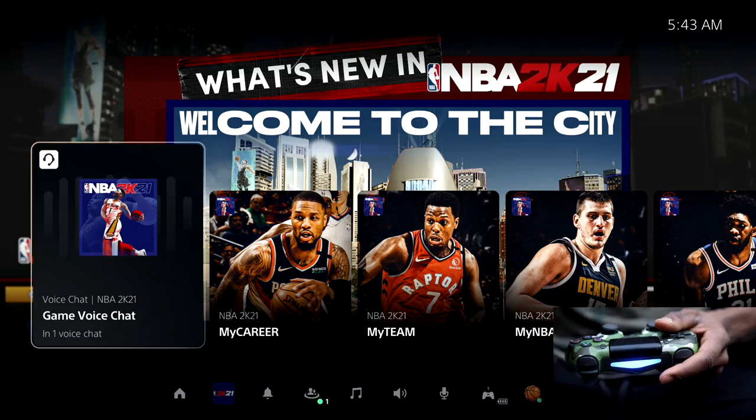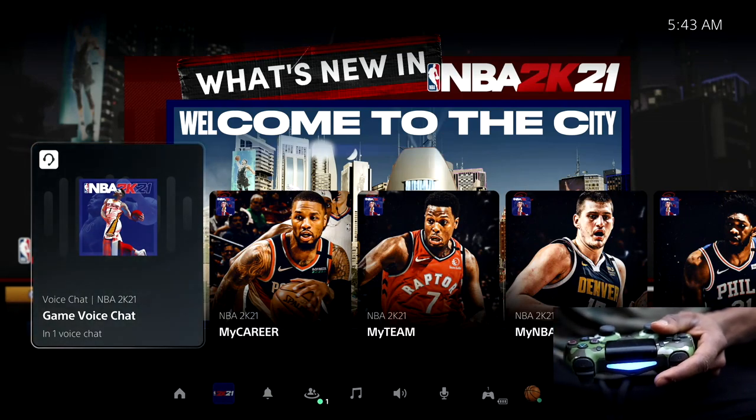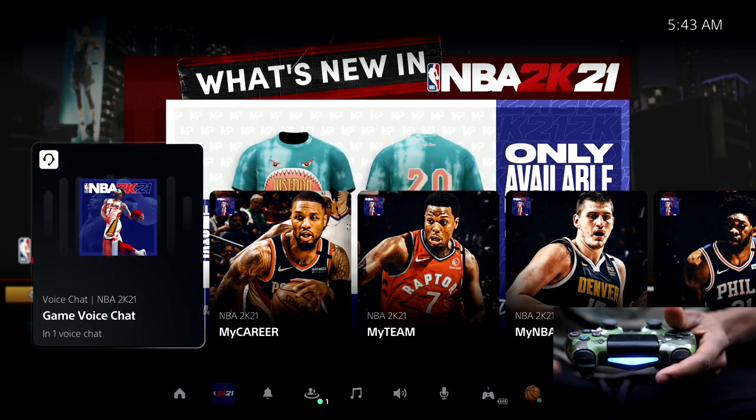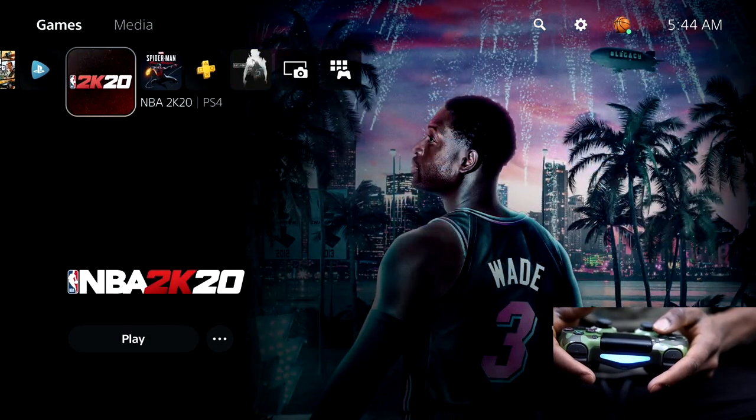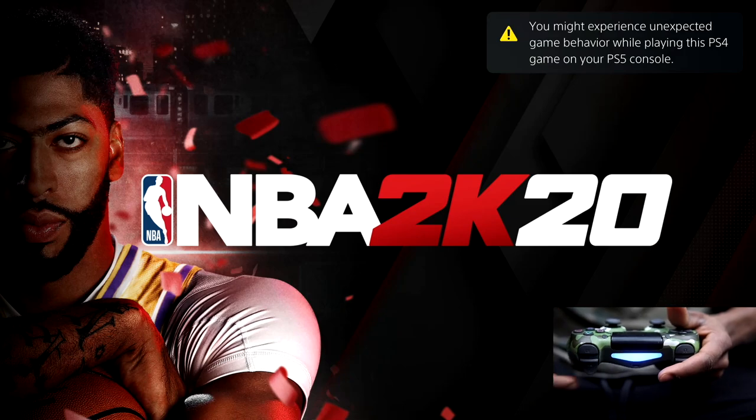I'm going to close this game and go open a PlayStation 4 game so you guys can see how this works. Let's try NBA 2K20 — this is a PS4 game. I'm going to open that up and try to see how it works.